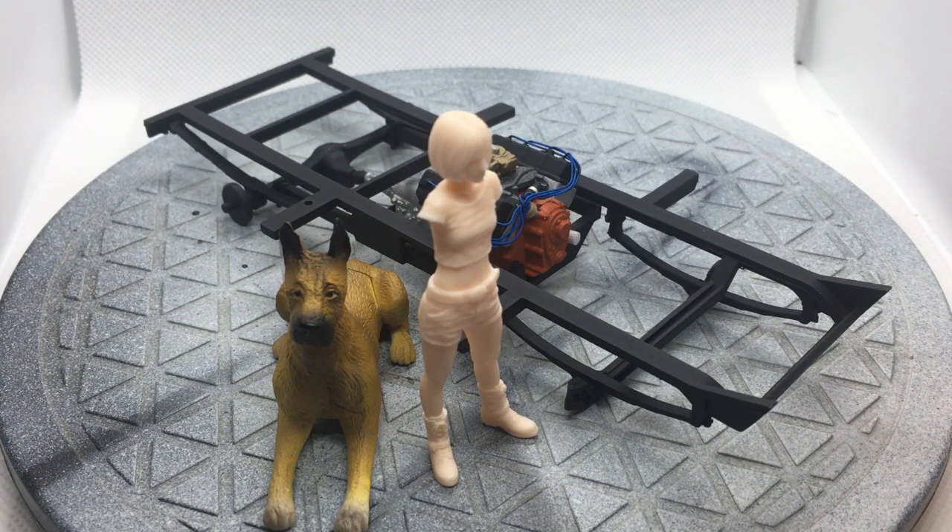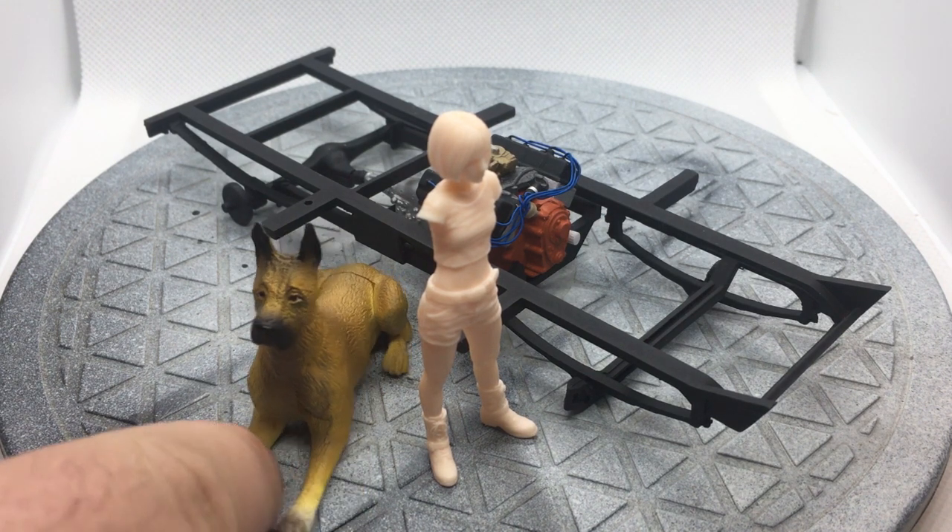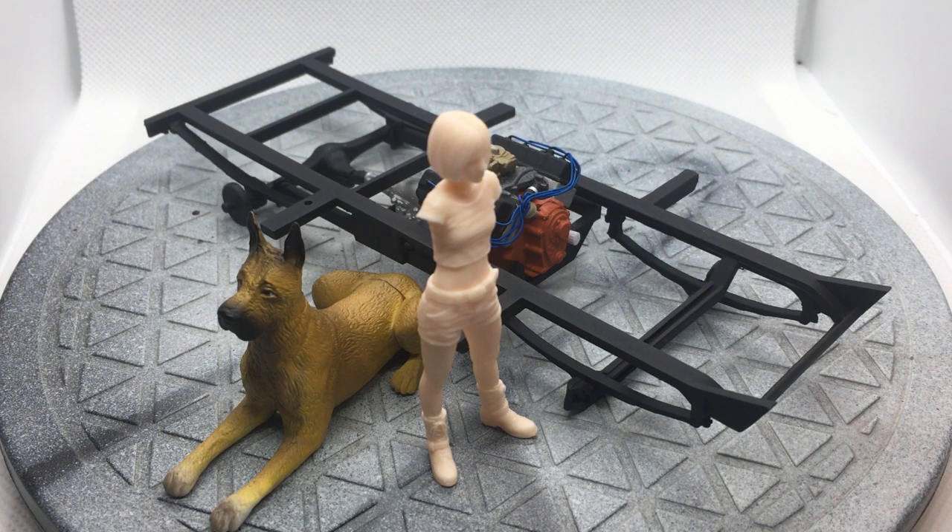I'm going to be assembling and painting both of these. The dog is all together but he has a couple of seams that will have to be filled in. I will be giving these two a shot — I don't know how well it's going to work out, because I really haven't done anything with characters outside of Grimlock from, I think, the year before last.